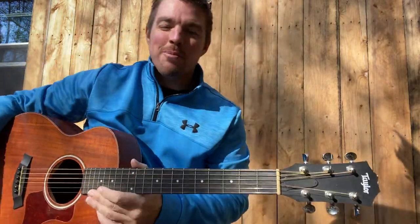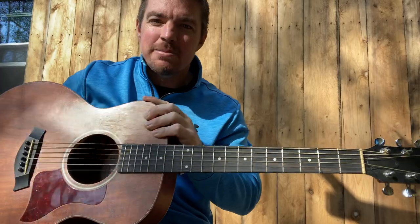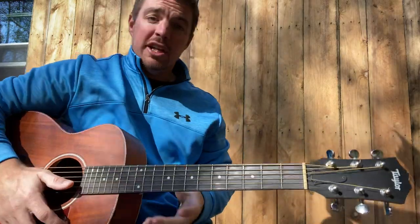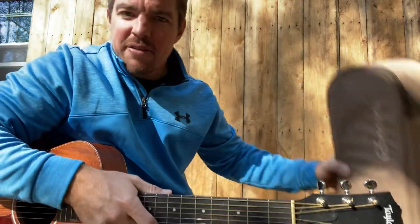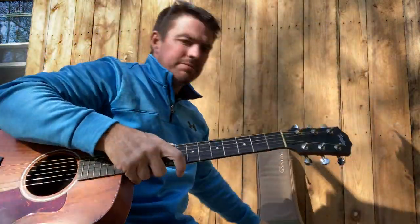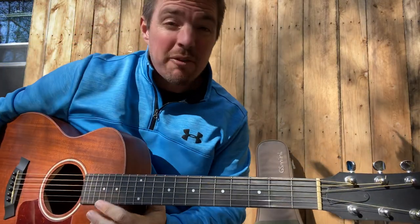What up gang, Matt here, country song teacher, hope you're doing well. I'm up here at our little farm north of Raleigh, North Carolina. I brought the old Taylor GS Mini — y'all know how I roll. If you're looking for a good little travel guitar, I think it's like 500 bucks but comes with a great little case, just a fun little guitar to keep in the back seat and jam.